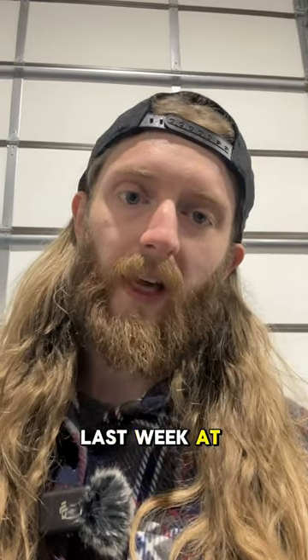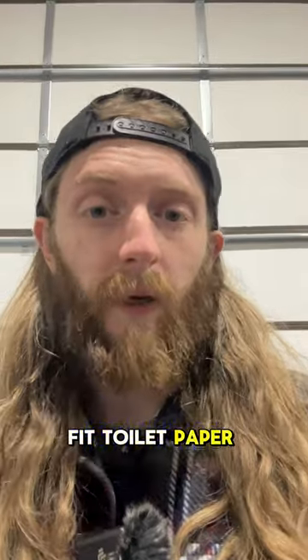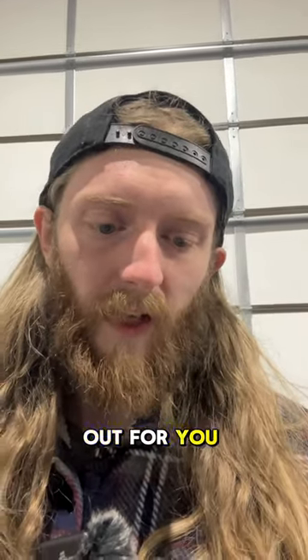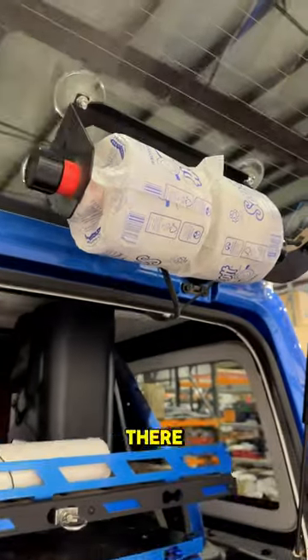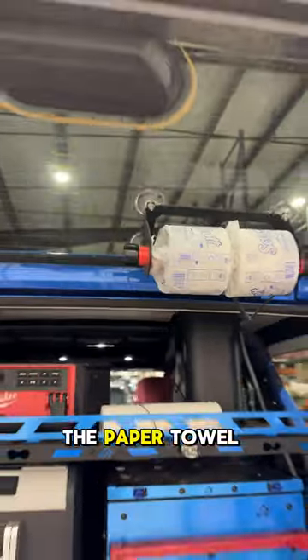Someone asked me last week at Matt's Off-Road Games if you can fit toilet paper on the paper towel holder, so I wanted to test that out for you guys. Not only can you fit toilet paper on there, you can comfortably fit two on the paper towel holder.